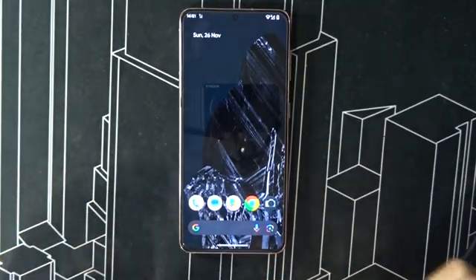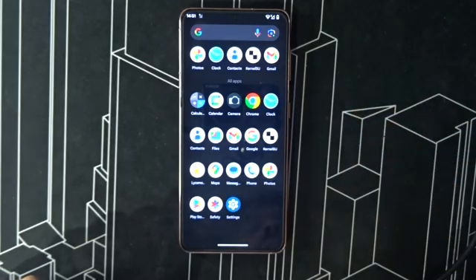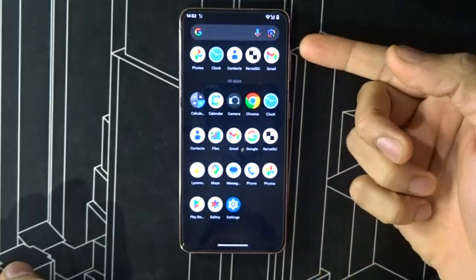What's up guys, welcome back to my channel, this is DTEK here. I'm gonna show you Pixel OS running on my Samsung Galaxy S21. You can install it on the S21, S21 Ultra, S21 FE, and S21 Plus, which use the Exynos 2100 processor. This is the overview of the ROM.